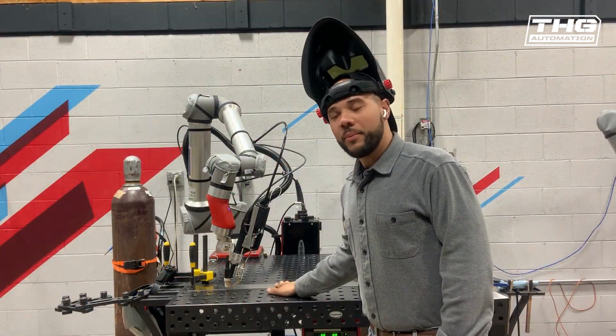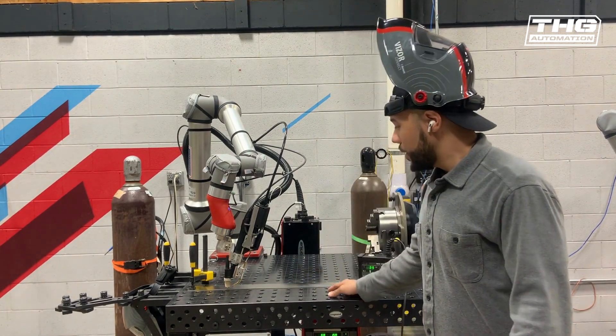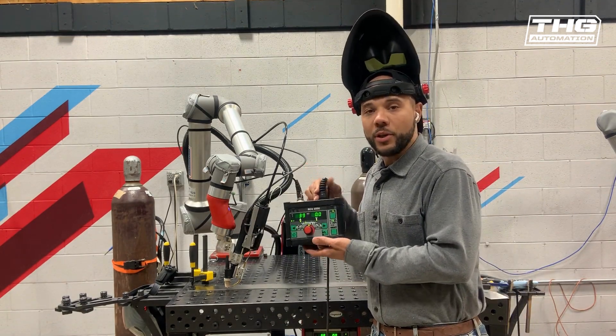So now we have our long piece of metal set up. We've got some weld points established at the beginning and at the end. We can just run one long pass, and as long as we're not locked in job mode, we can alter it right here from the screen. Let's give it a shot.